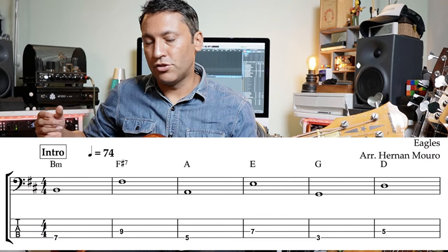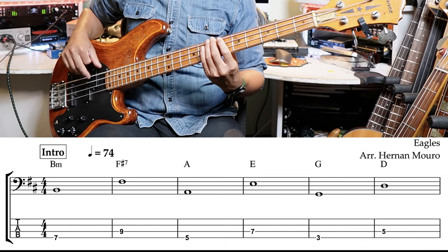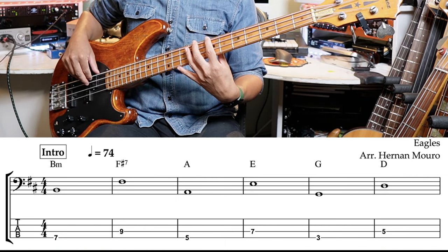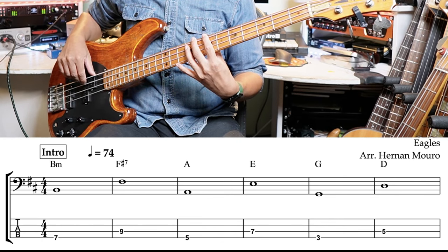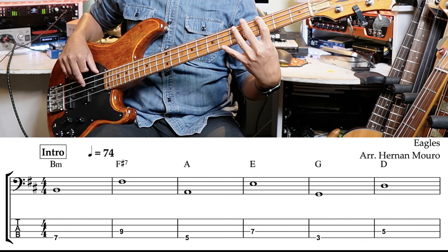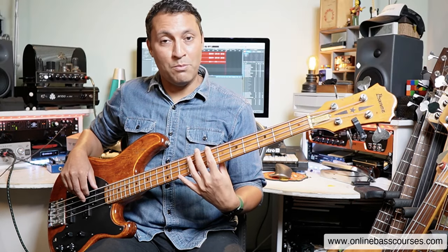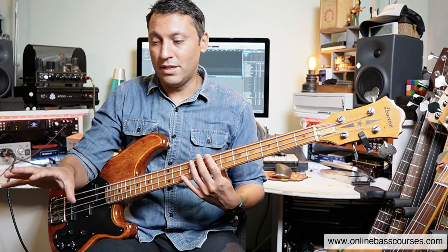There are really only two sections to the song, and when we start off with the intro — which is the same chords as the verse — you'll see what we're doing here. We've got a B minor, just playing roots at the moment, just whole notes. B minor, F sharp seven. A to E. G to D. Now to see how it moves there, this is a good way to memorise it if you're on a gig and you're not reading.